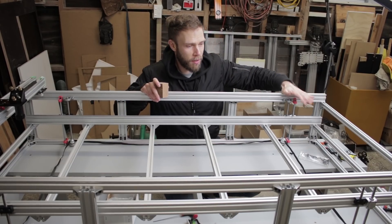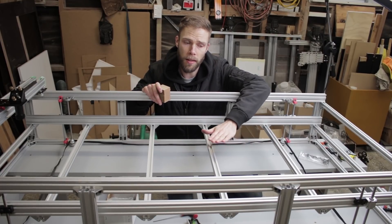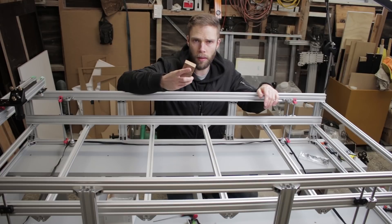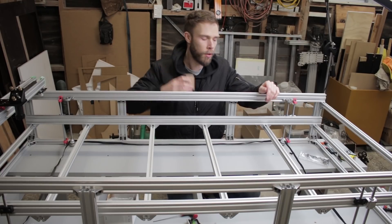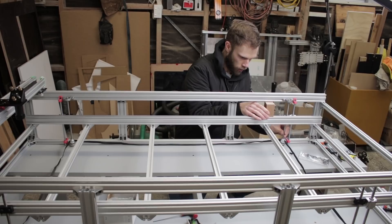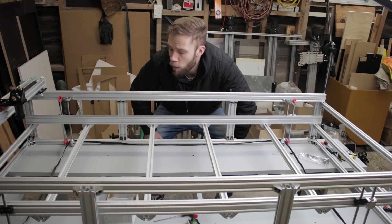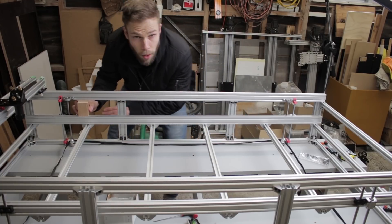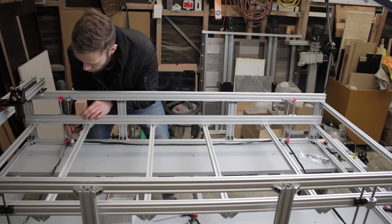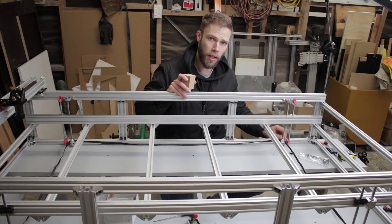Now we've got the z-axis holding its own weight, we need to go around and make sure this surface — the bed frame — is planar to the y-axis rails. To do that, I go around with just a little block of something as a feeler gauge between the different levels. I can see this one needs to come up a bit, just until it's a nice friction fit. You just go around all four corners raising or lowering as needed until you've got the fit right. Once I've got that where I want it, I'm going to lock it off by tightening up the pulleys down at the bottom of the lead screws.